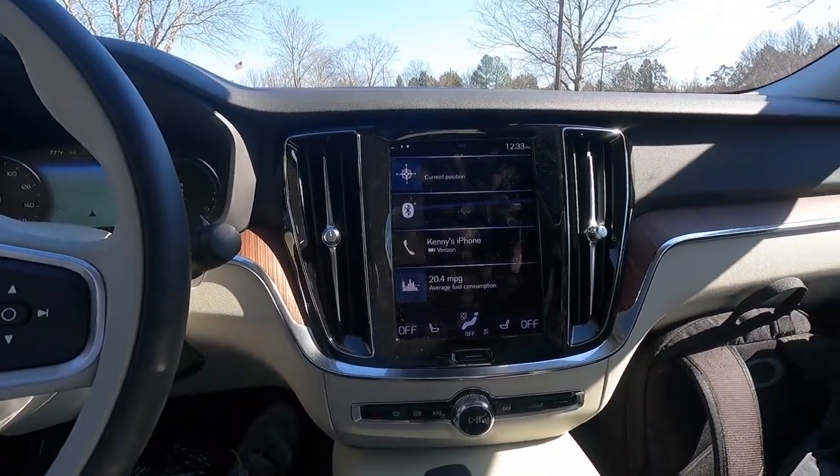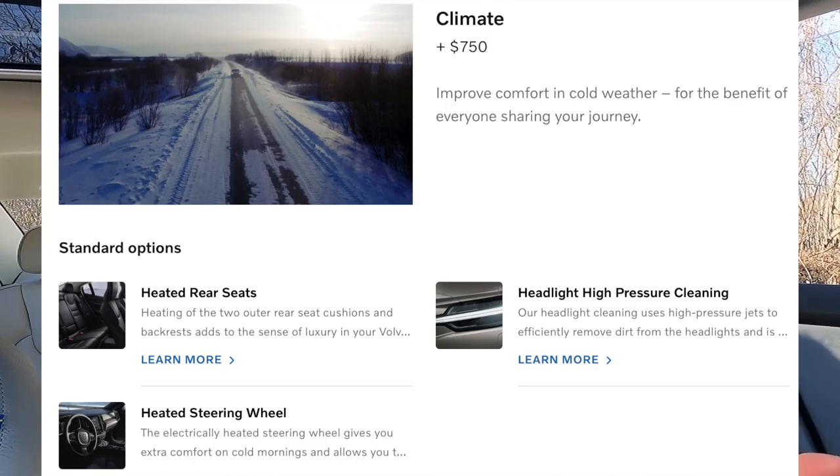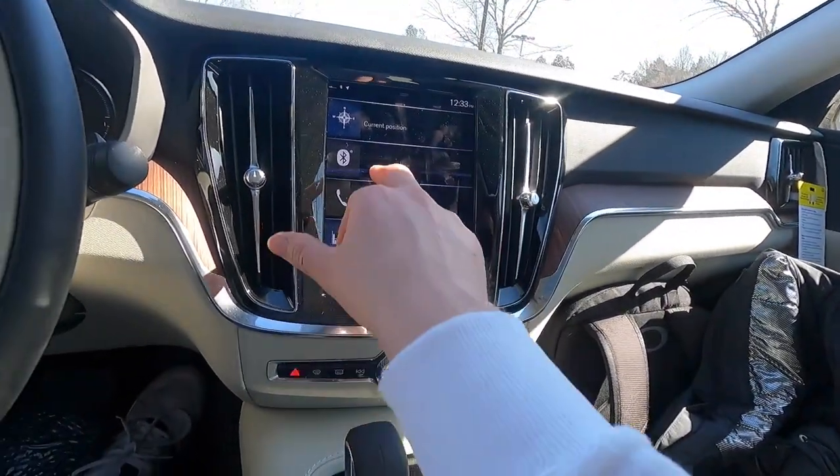This vehicle has heated front seats but no heated rear seats, as it doesn't include the Climate Package. It also lacks a heated steering wheel. If you want heated seats, a heated steering wheel, headlight washers, and other cold-weather features, you'll want to add the Climate Package — especially if you live somewhere cold.